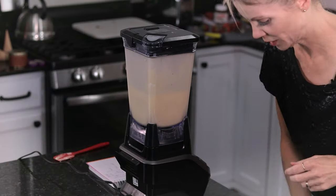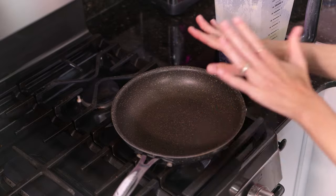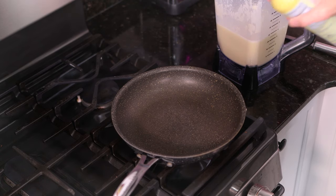That's perfect — now we are ready to cook these. Over here at my stovetop I have a basic 8-inch skillet that's been heating on medium heat. Between each crepe I'm going to use cooking spray because you need to flip them and you don't want them to stick. So I'll give this a light spray.